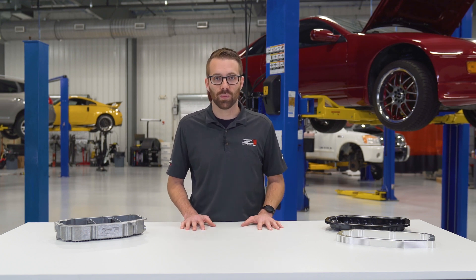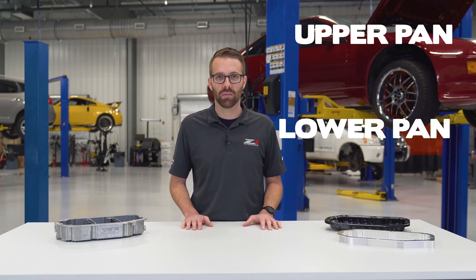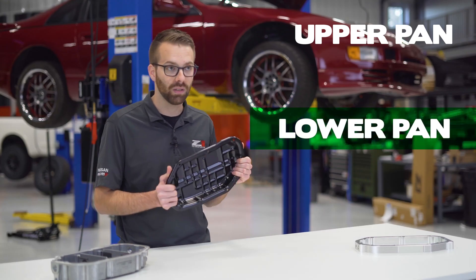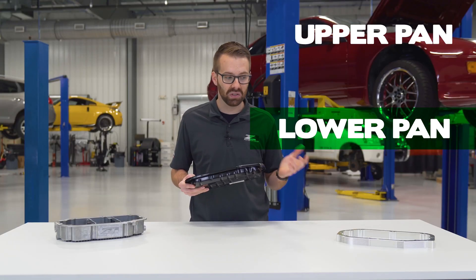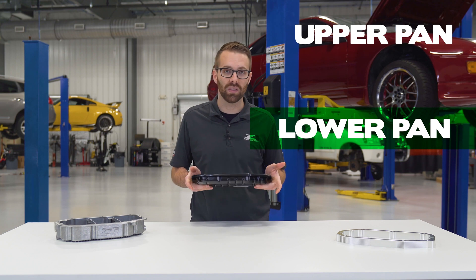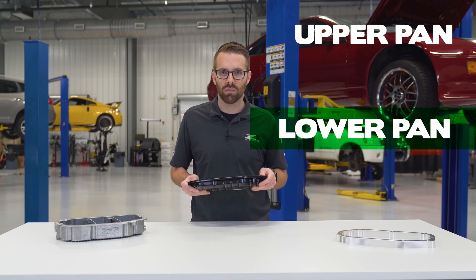Nissan splits their oil pans up into an upper pan and a lower pan. The factory HR and VHR lower pan looks like this. It's stamped steel, it's relatively shallow, and it does a pretty good job of keeping oil in the engine. But you guys already know we aren't going to settle for just okay.